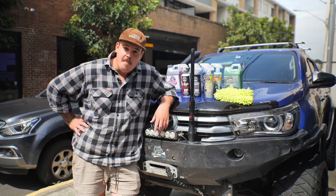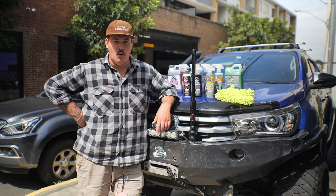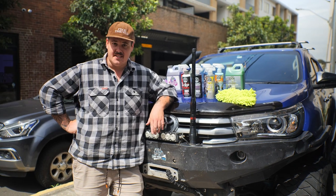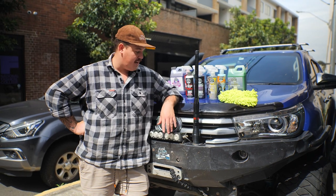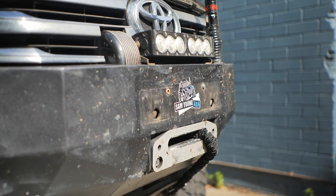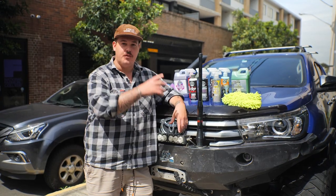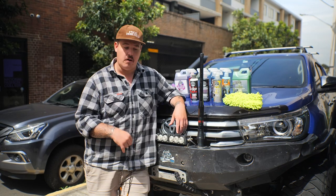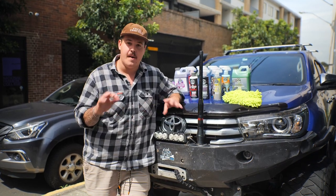Step one to selling your car is making it not look like complete dog balls, and as you can see this car is currently freaking disgusting. The guys just drove this back from Brisbane and it looks like it's driven through every bug between Brisbane and Sydney — it is all on the front of this. It's filthy, it's putrid. There's all sorts of grime at the back, there's dust, and there's sand still inside from Morton Island, so we've got to do something about that today.